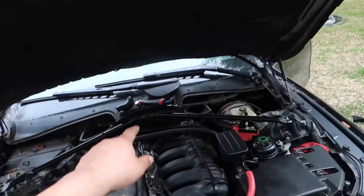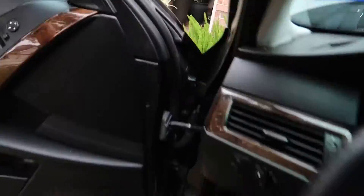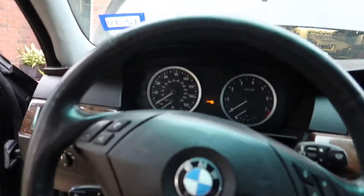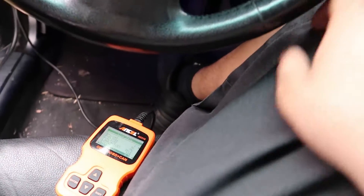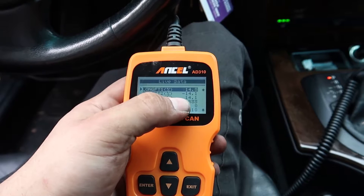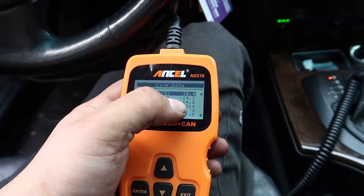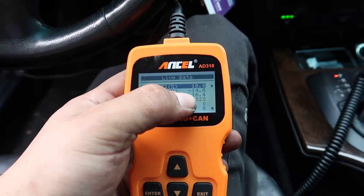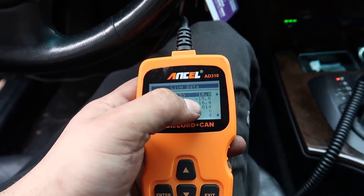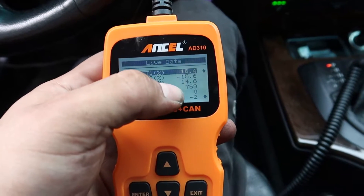I got that hose rigged up. I'm going to start the car and look at the fuel trims to see if they're looking better than before - before they were like plus 18 percent on long-term fuel trim. Okay, so this is pretty much what you want to see: the short-term and long-term are basically canceling out - it's negative 14 on the short-term and positive 13 on the long-term. Before it was like positive 18, so this is looking good. After leaving it running for a while it should relearn and drop down to maybe around five percent.